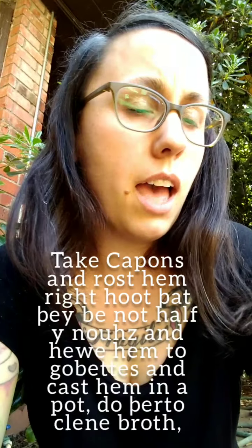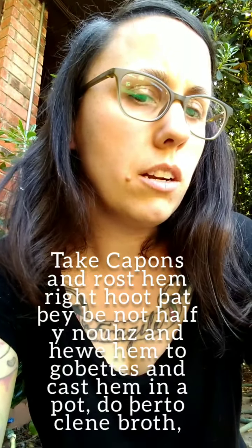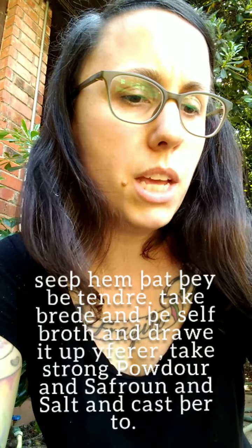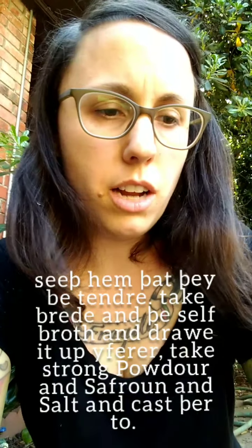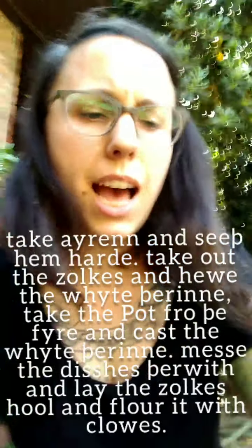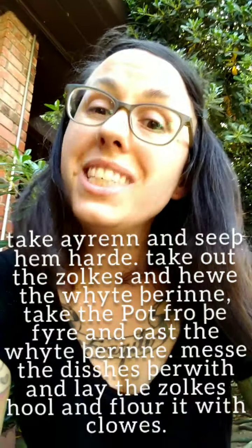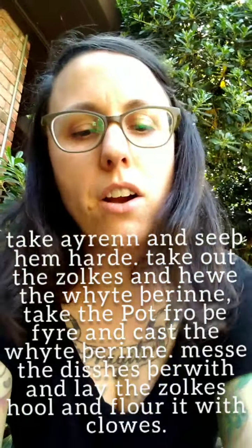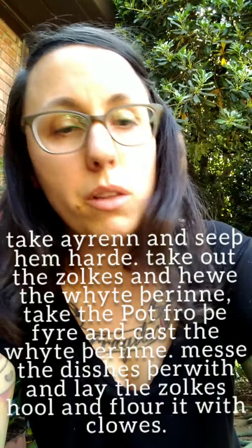Take capons and roast them right hot that they be not half enough. Hew them in gobbets and cast them in a pot. Do thereto clean broth, seep them that they be tender. Take bread and the self-broth and draw it up together. Take strong powder and saffron and salt and cast thereto. Take iron — I don't know what this word is — and seep them hard. Take out the yolks. Oh, it was eggs. And hew the white therein. Take the pot from the fire and cast the white therein. Make dishes therewith and lay the yolks whole and flour it with cloves. So that's our recipe.